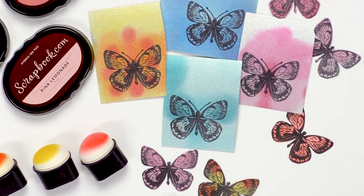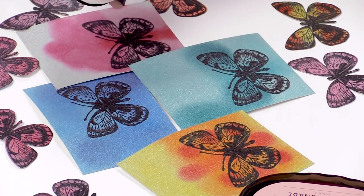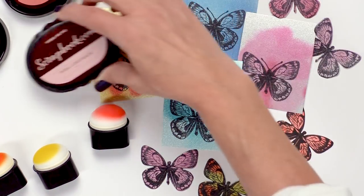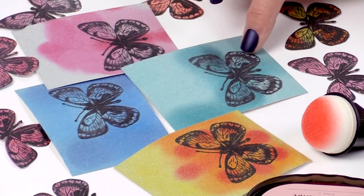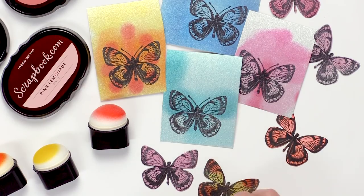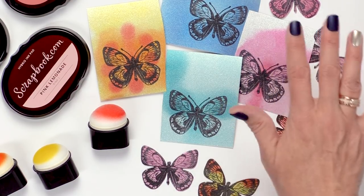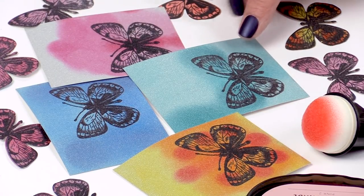So I encourage you to give that a try. These were inked and blended with a sponge dauber with the hybrid inks from Scrapbook.com. They come in four different shades, so I just picked my favorite shades and went to town on my background. You just want to let it dry. I actually hit it with a heat tool for a little bit and then just set it aside and stamped on it with Stazon a couple hours later, and it worked beautifully.